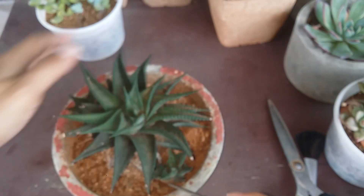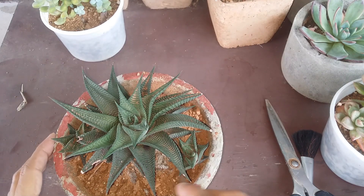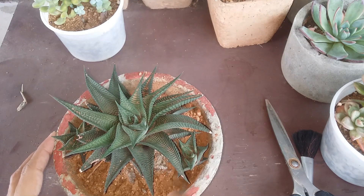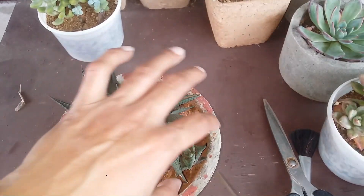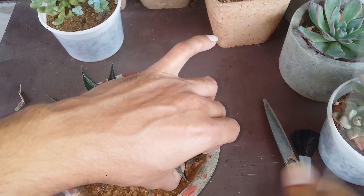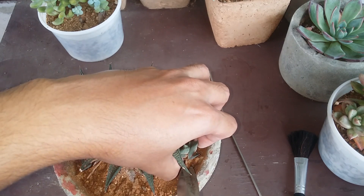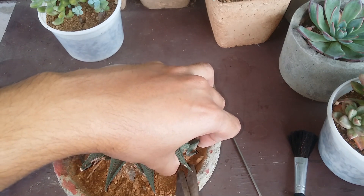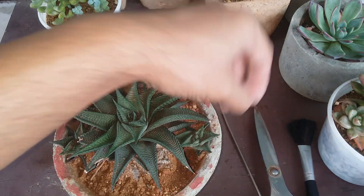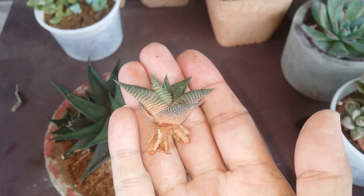Let me clear off some of the soil over here. Now if you want, you can take out the entire plant and then separate it, because that's going to be much easier. But I do not want to disturb the mother plant — it is very well adjusted in this spot. So what we will do is just cut it off over here, and a little bit over here. There we go.